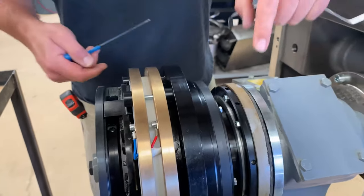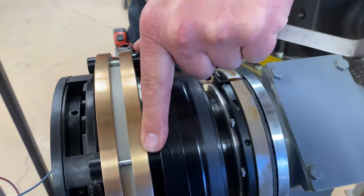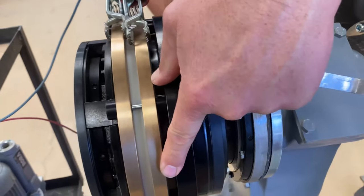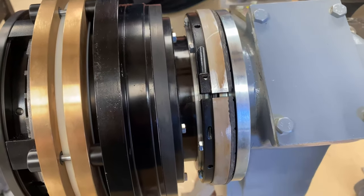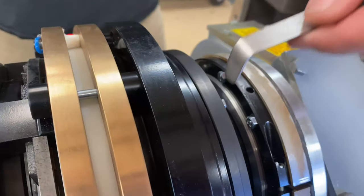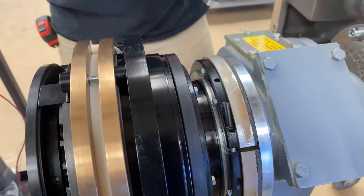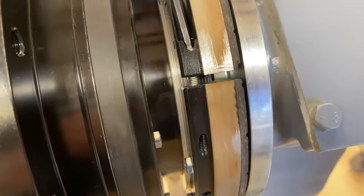So energize the clutch. Now this brake is actually hitting the fixed plate, but it's still a little loose. We need to reduce this gap just a little bit. So power the clutch up to adjust this brake — we need to move it a little bit closer.